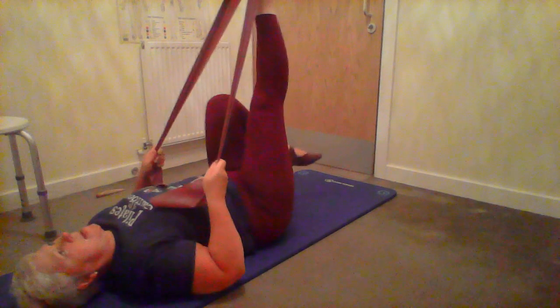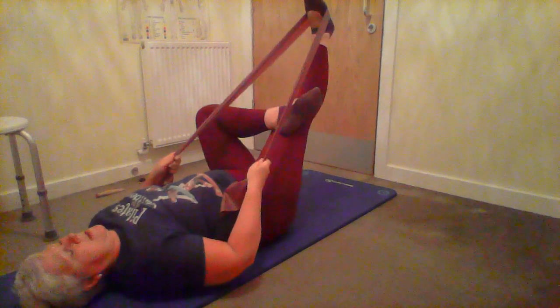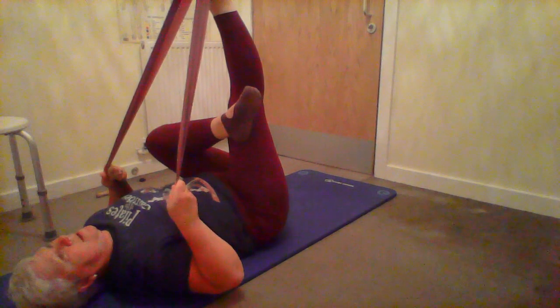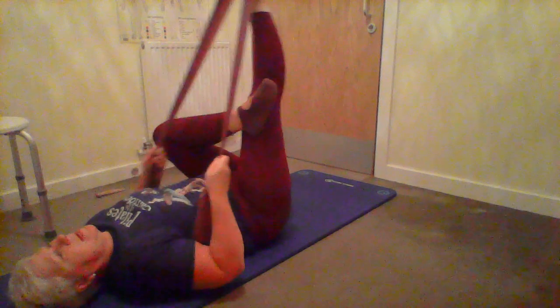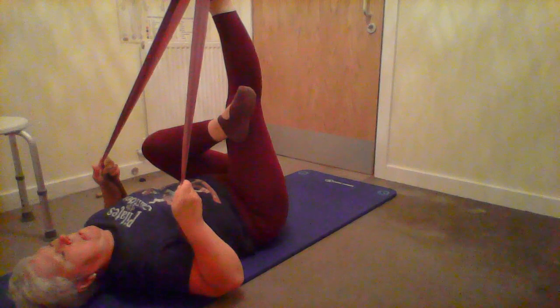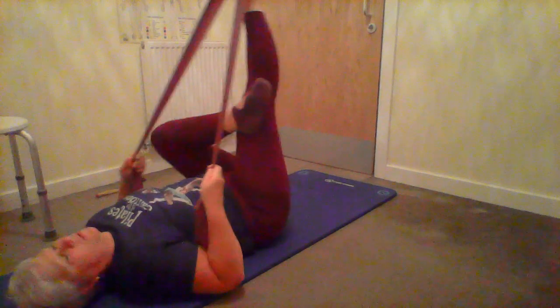We also did a piriformis stretch on the reformer - you can do the same thing. Hook your left foot over the right knee and gently pull so as you're pulling the right leg up you get the stretch into your left hip. Hold, release, and repeat. We're doing it three times on each side.